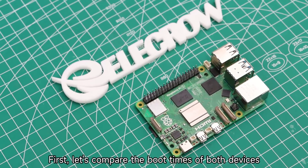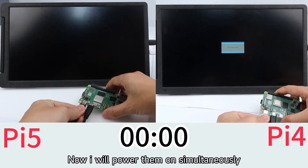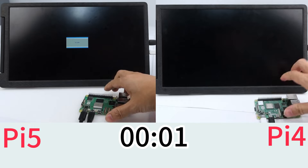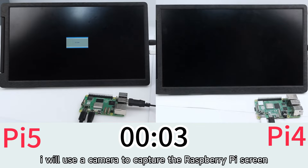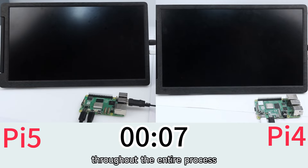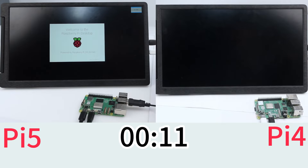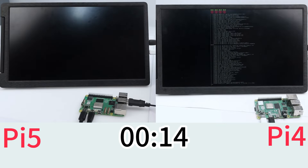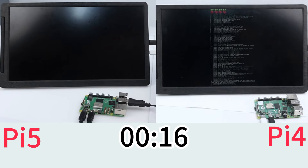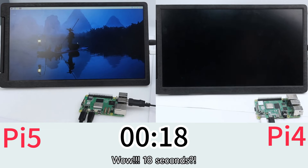First, let's compare the boot times of both devices. I will power them on simultaneously to present the most authentic test, using a camera to capture the Raspberry Pi screen throughout the entire process. Wow — 18 seconds!